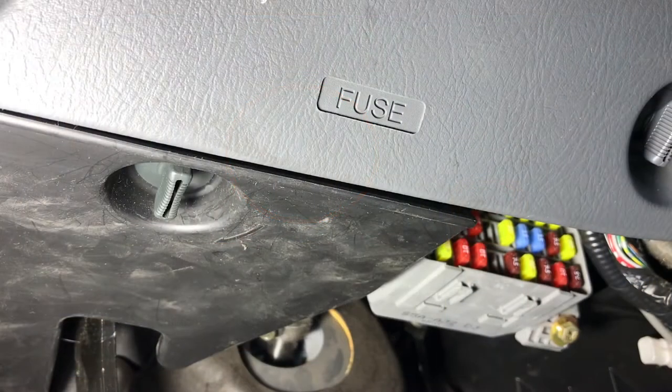One of the other fuses related to the blower motor is fuse 14, which is under the dash, under the steering wheel. We were able to eliminate that as a problem because the self-diagnostic operated. If that fuse was blown you wouldn't be able to run the self-diagnostic. But let's take a look at that and show you where it is, just in case you need to check it.